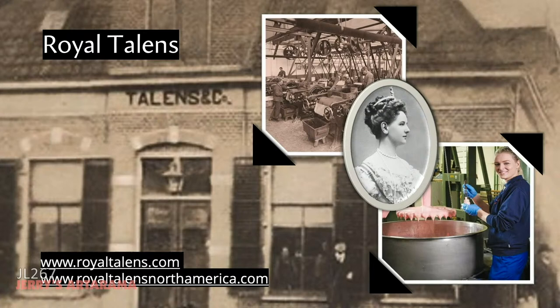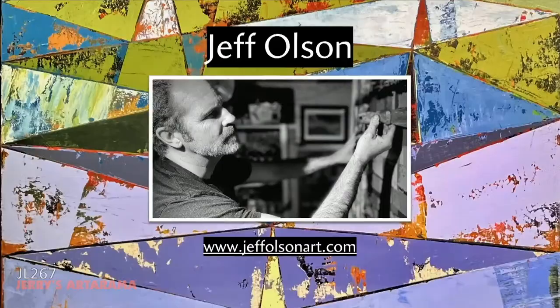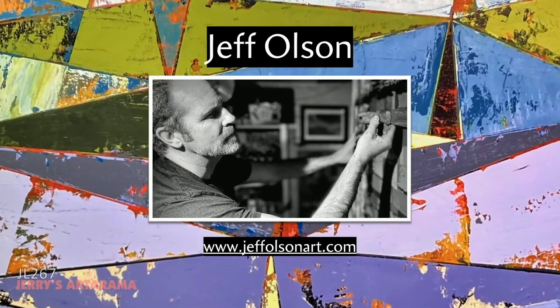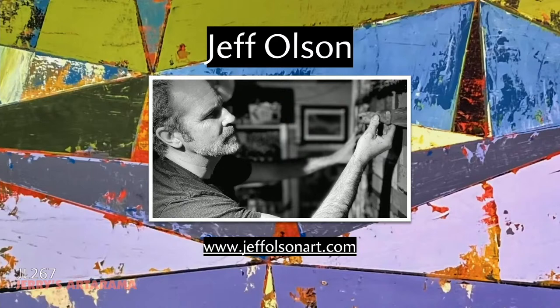In 2015 we established our affiliate in North America. The products have been available since the 1930s, but in 2015 we established our own warehouse and customer service center to better serve artists in Canada and the U.S. I'm the Art Education Director for Royal Talens North America. I have an MFA and BFA in painting and drawing, taught university studio art and art history for a decade, have been in the art materials industry for more than 20 years, and have been an exhibiting artist for more than 30. Visit jeffvolsonart.com to learn more.